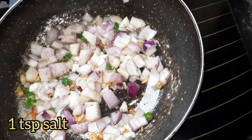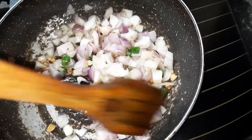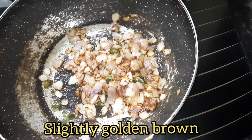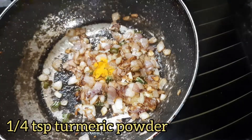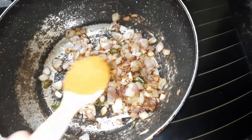Add 1 teaspoon of salt and stir it. Here's a tip: adding salt to the onion makes the onion turn golden brown very quickly. After the onions have become slightly golden brown, add 1/4 teaspoon of turmeric powder.